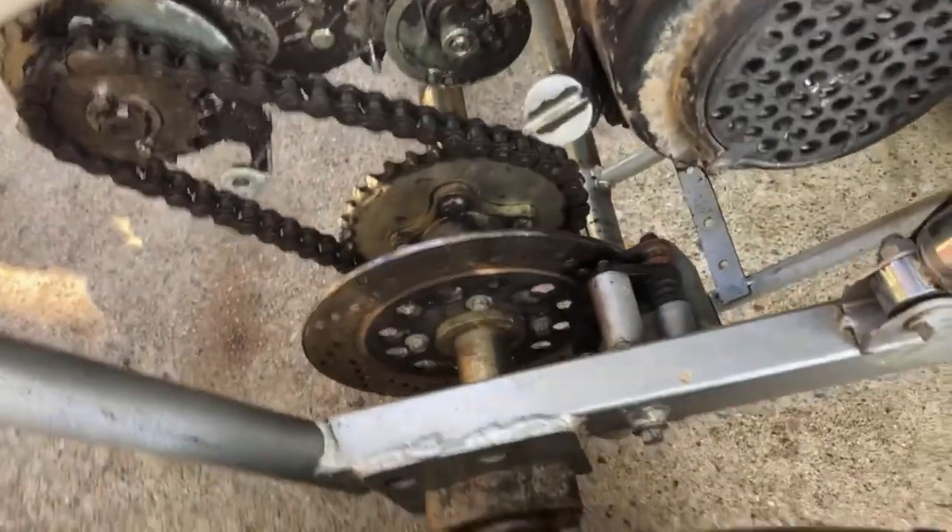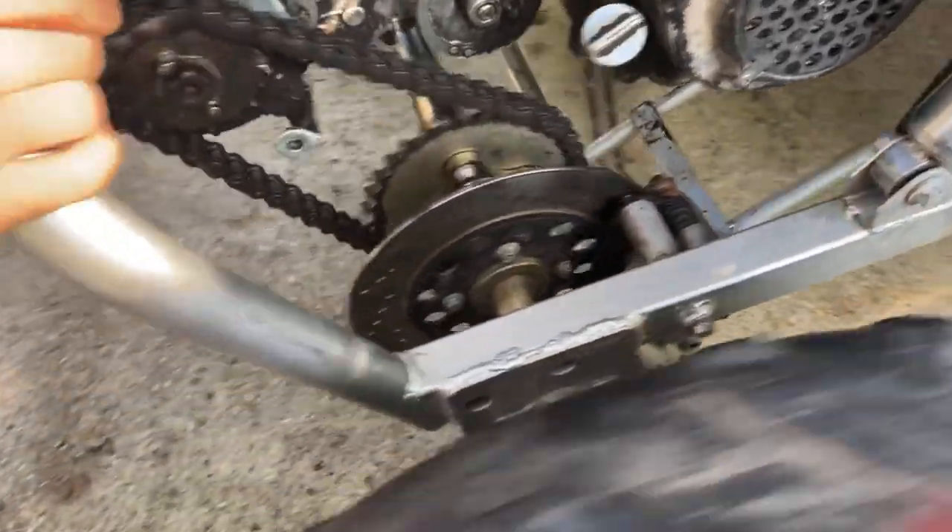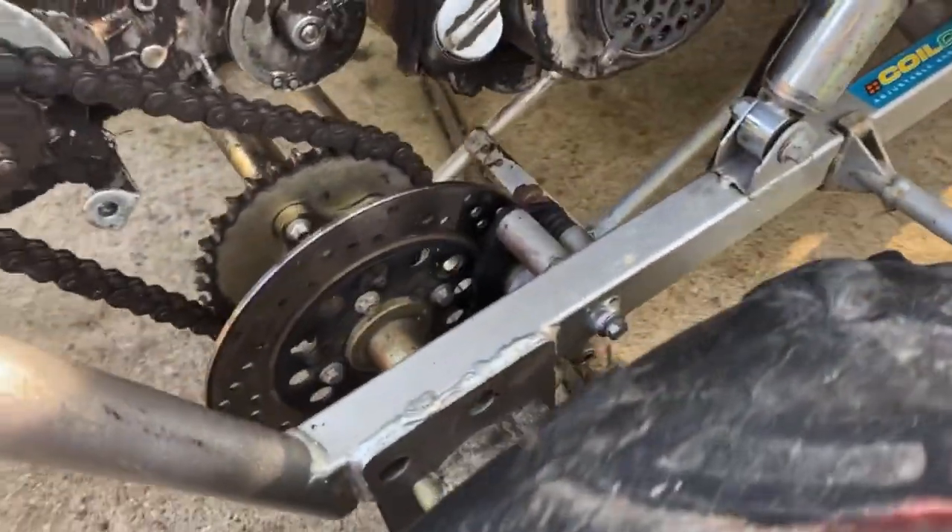Press the brake — brake test. Does it work? Yeah! Alright, it looks like it's working. Let's go!